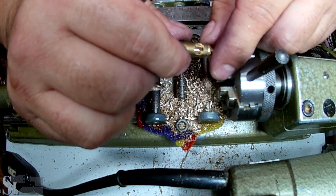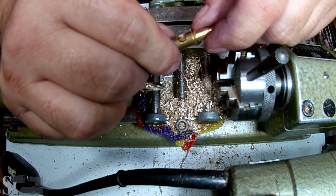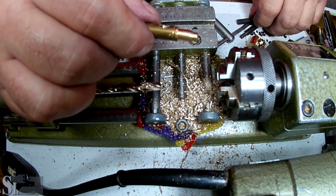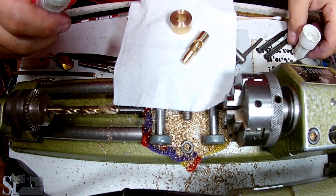Looks good — perfectly nice. Right, that is done. It's not a tight fit as I wanted it.